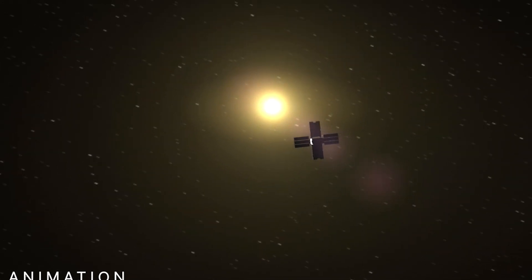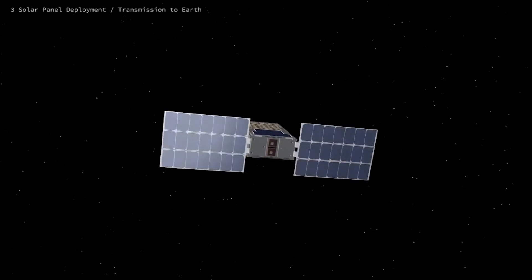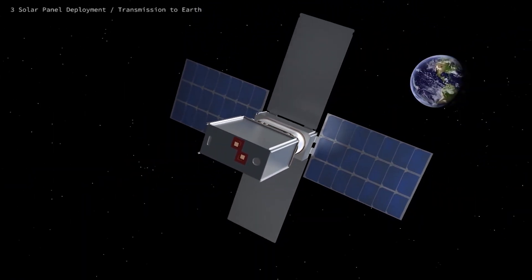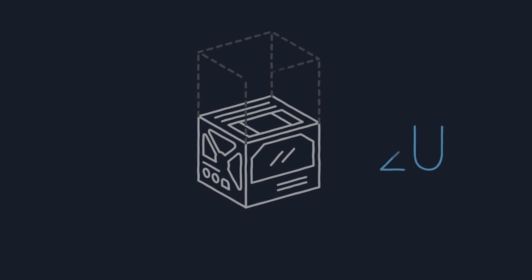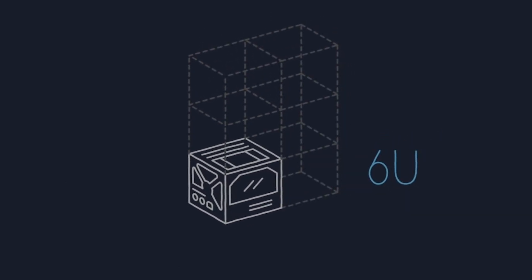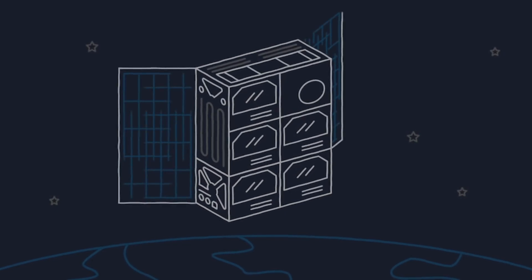SMA mechanisms can be customized for missions in extreme environments, operating in a range of temperatures from minus 140 up to 500 degrees Celsius. SMA mechanisms can also be modular and can be created for CubeSats up to 12 rack units, and for the bigger spacecraft class.